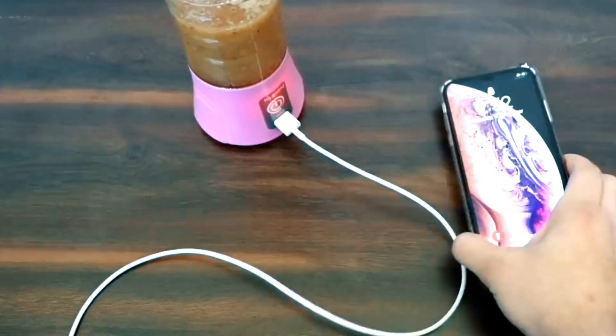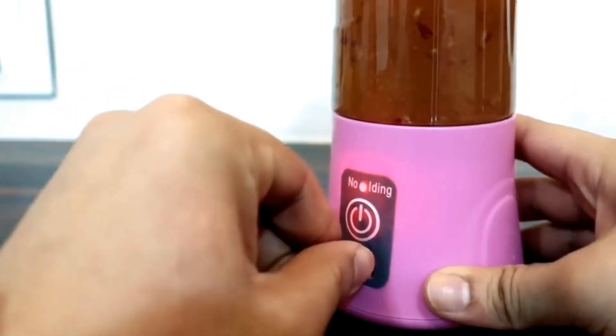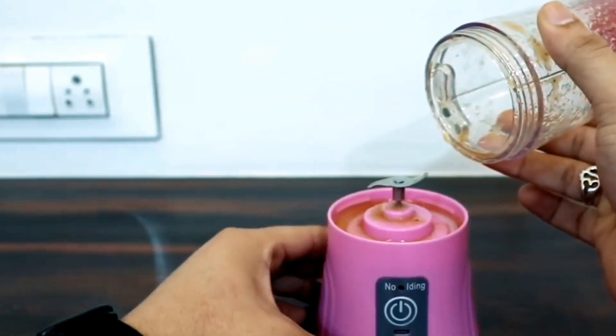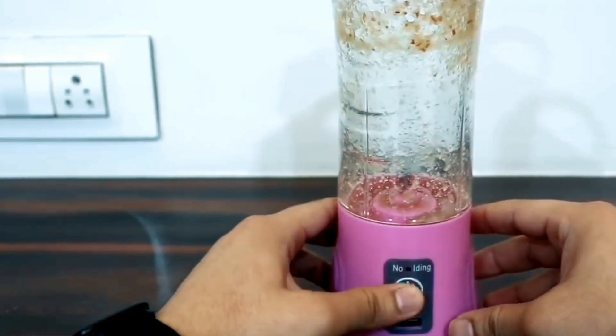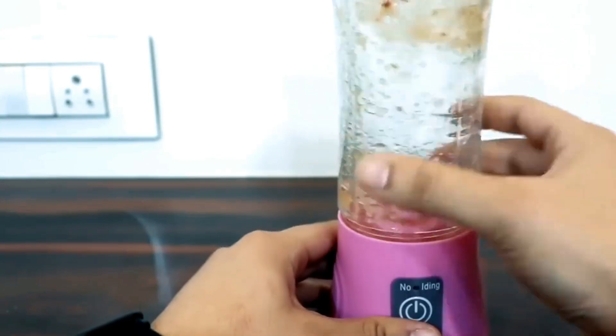As for clean-up, the entire juicer can disassemble into pieces that makes it easy to clean with the included sponge. It has safety sensors that prevent blades from operating if the cup is not securely connected. If you're on the go, this portable blender is a healthy alternative that has no limit to where and when you can mix your favorite beverage.